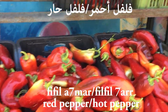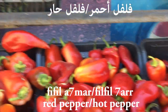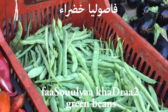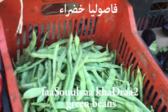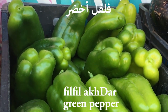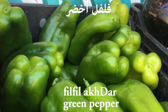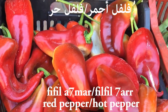Filfil har — har in Arabic means hot, as in it burns your mouth. So filfil ahmar or filfil har. We have here fasulya, which is beans — fasulya khadrā. Why am I saying khadrā? Because akhdar is the masculine form of green, but fasulya is a feminine word, so we say fasulya khadrā. And for filfil, since it's a masculine word, we say filfil akhdar. So: filfil akhdar, fasulya khadrā, filfil ahmar or har.